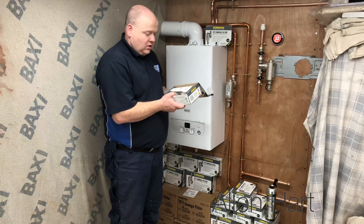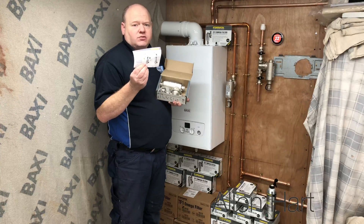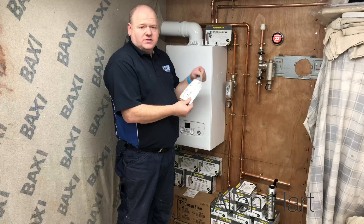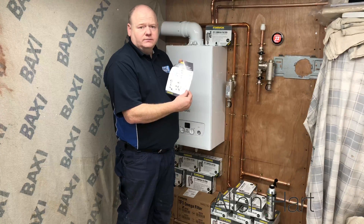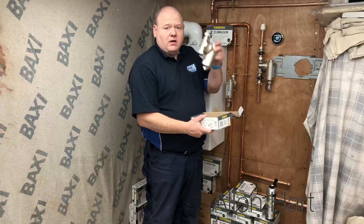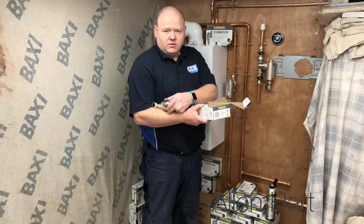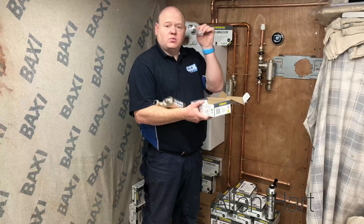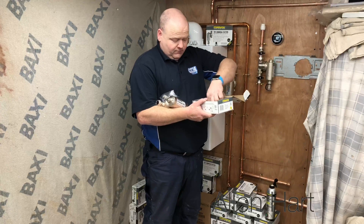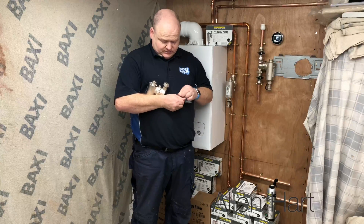Open your box. First thing I'd always say to do when you get any product is read the instructions. The instructions give you a step-by-step guide on how to install it. When you get your box, take your filter out. This is the one with no valves, and it also comes with the drain off at the bottom and a little sticker. If you open this drain off...